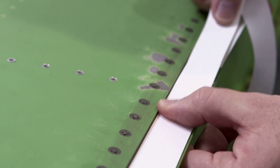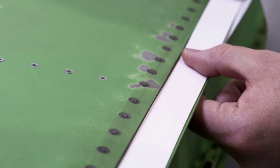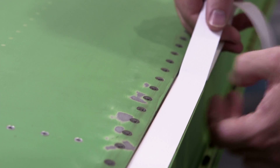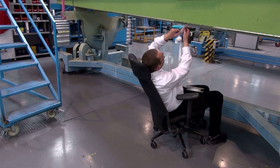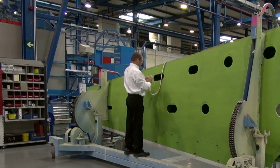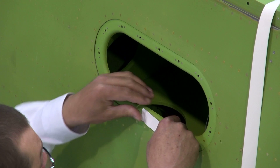Align to edges as specified in your work instruction or technical order. Skyflex Tape can be applied easily at any angle. Start and finish between holes.